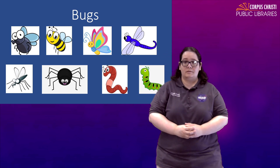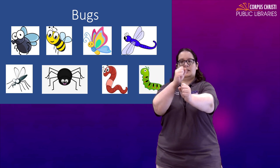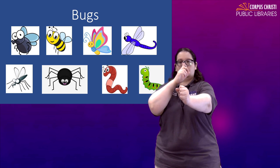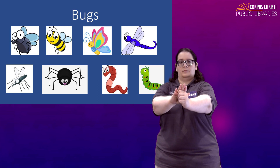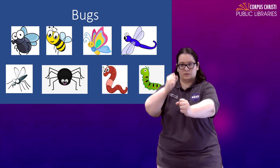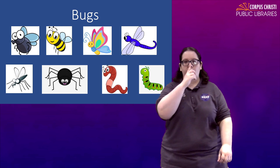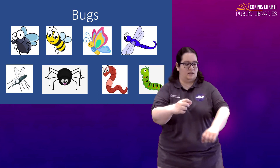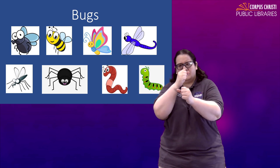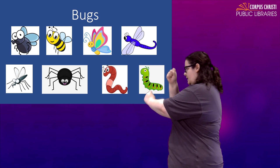For mosquito, we're very familiar with those down here in Corpus Christi. You're going to take two fists, hold one out further in front of you, one in between your non-dominant fist and your nose, and this one's going to swirl. Mosquito. It does this because they have that really long nose — they bite you and get their nose down under your skin. They drink your blood. They're really mean. Mosquito.